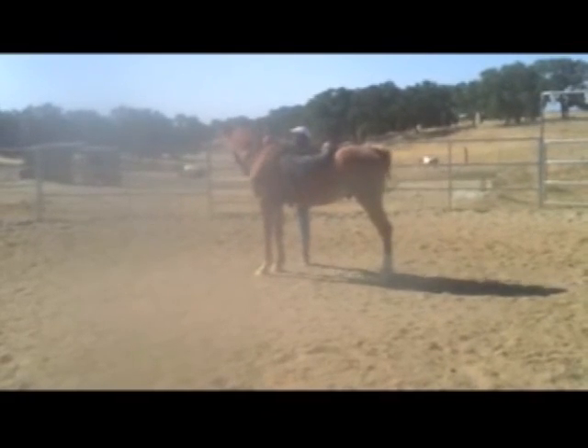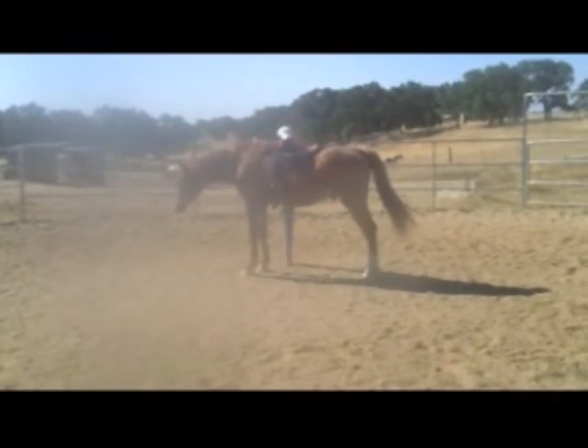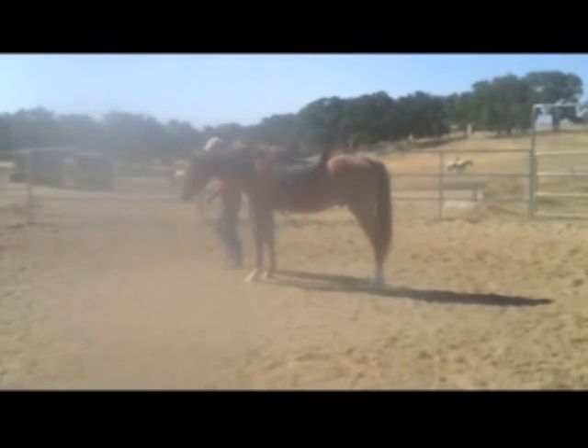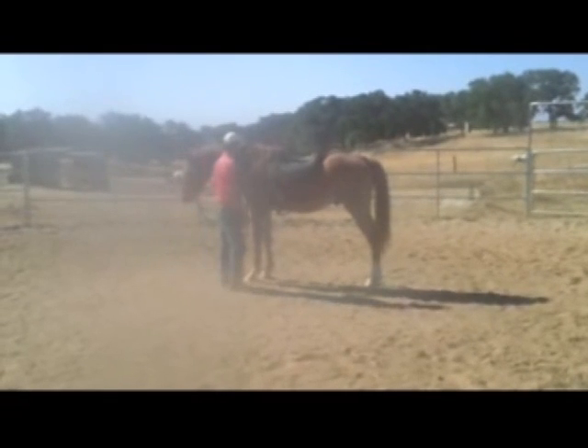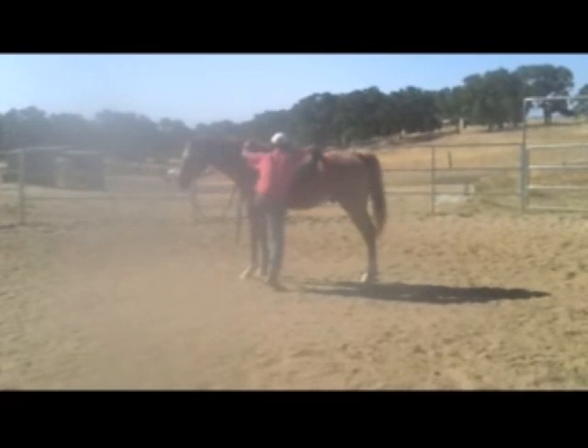Then halfway up on this side and then down. I'd do it until the horse was comfortable with me doing that before I'd swing a leg over him. Since I already went through all this with him before, I'm just going to go ahead and get on like I'd get on any other horse.